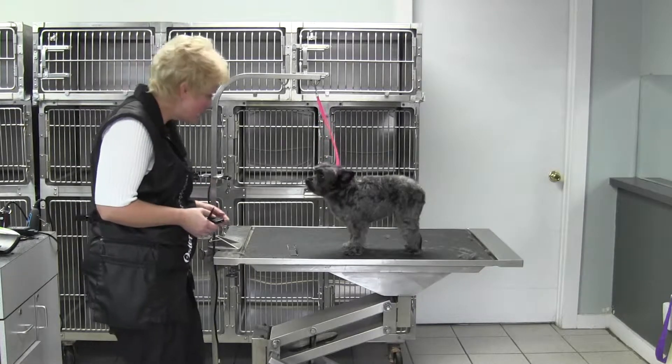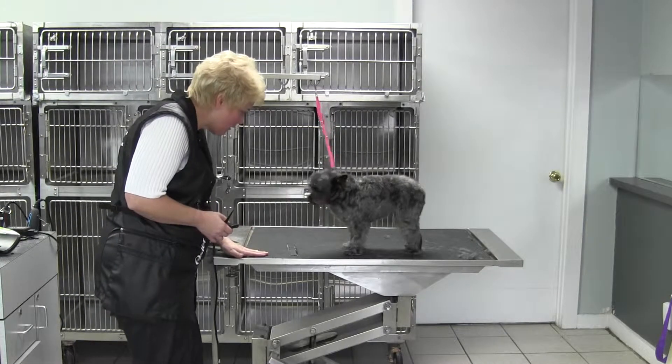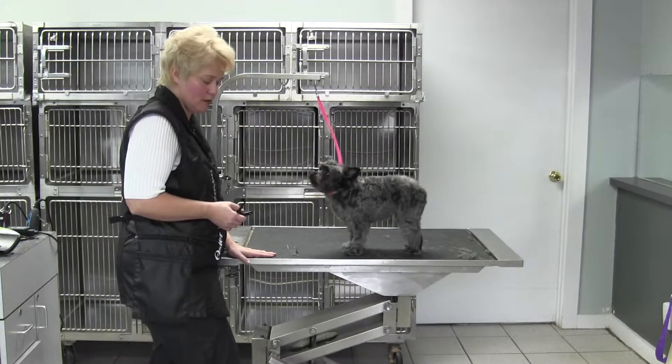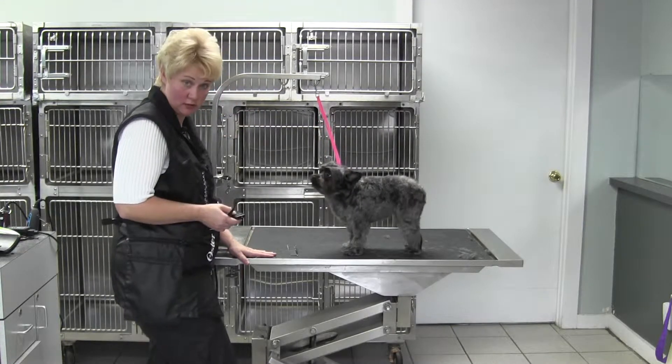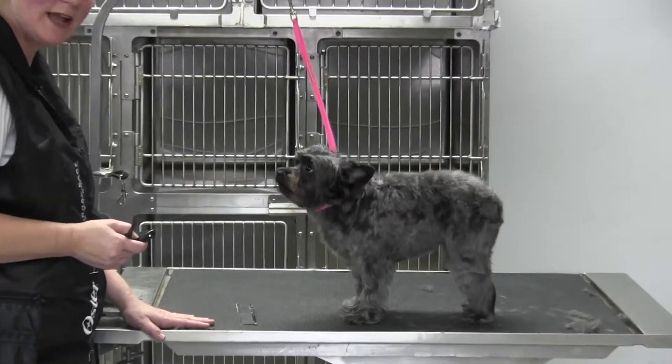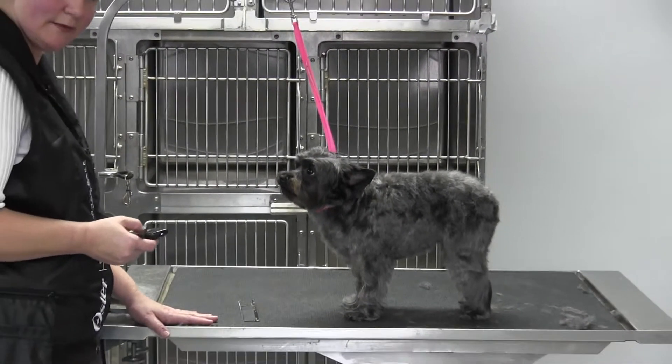Hey, it's Chris here with Lucia. Lucia, can you come up here? Can you come up here just a little? Come on. All right, we're going to work on those feet and she knows it. So we're going to tighten up a little bit. You're just like a real Yorkie — don't like your feet done.